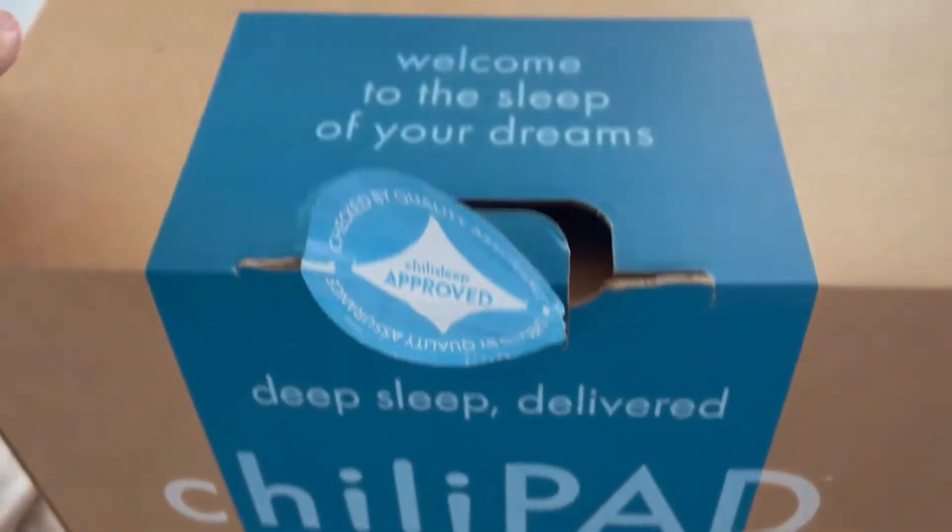This is the Chili Sleep Cube Sleep System. We're doing an unboxing to show you what exactly you would get. This thing helps you stay very chilly or warm at night, depending on whatever your need is.